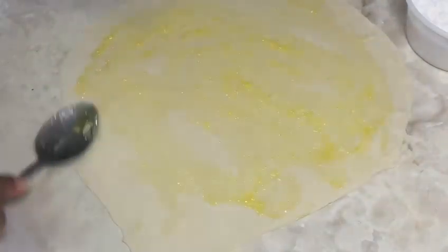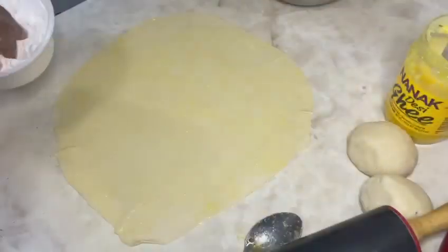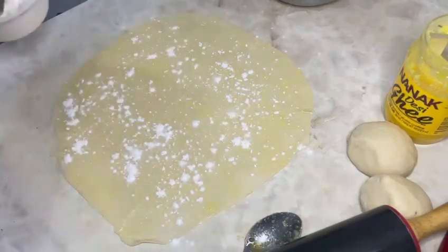Once it's thin, add one teaspoon of ghee and spread it all around, then sprinkle a good amount of flour on top. I'm going to show you two ways to fold a paratha — this is the first way.